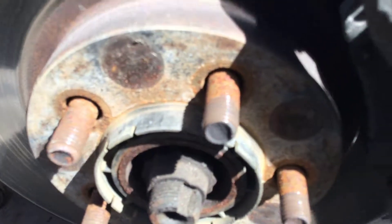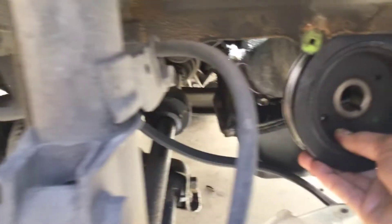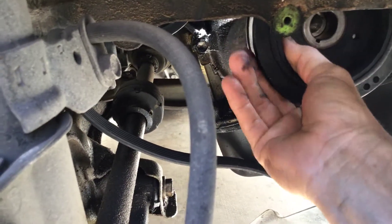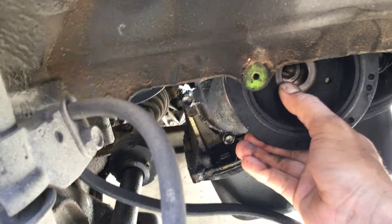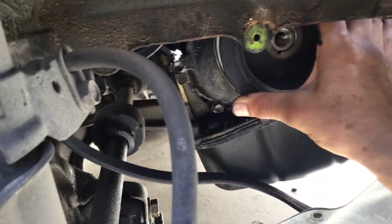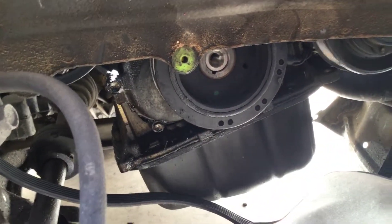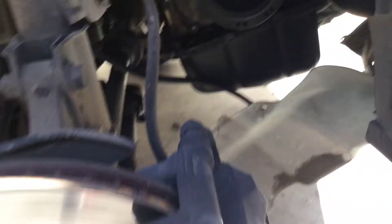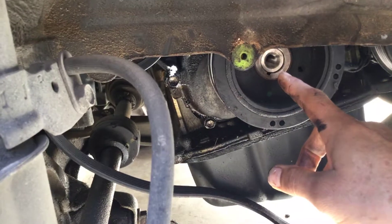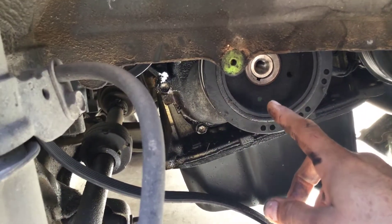Now it's time to put it back. I'm trying to do three things at once: put the pulley in, hold the camera, and talk to you guys. You can see it goes right in.